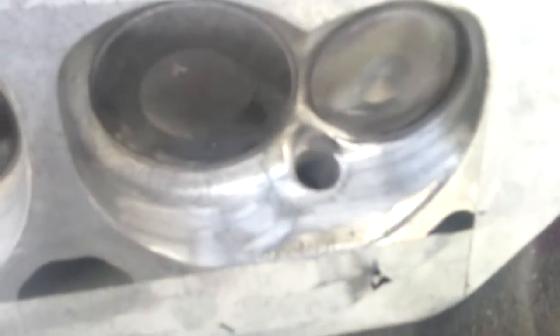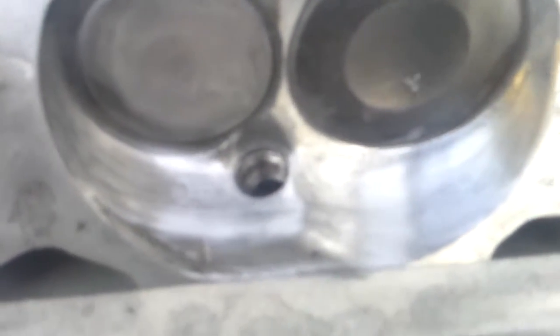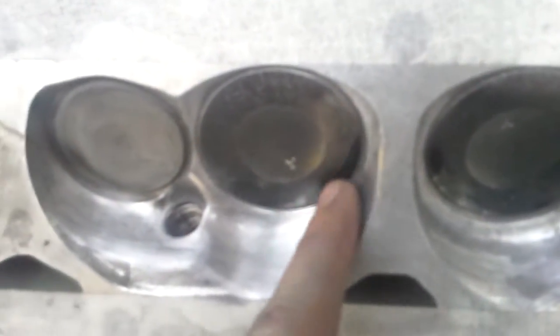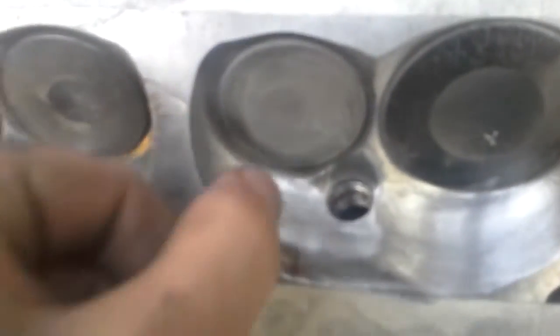You go from this, which is stage one, to this, which is getting there. It's still got some rough spots. This is all smoothed out up here, and down here is all smooth. I'm going to have to widen these so that they fit the cylinder perfectly. This is smoothed out, so it just flows right in.